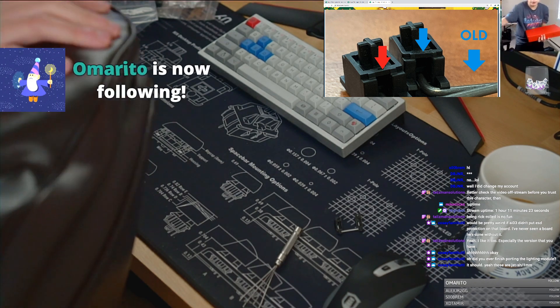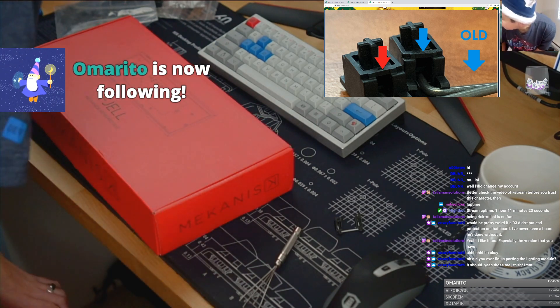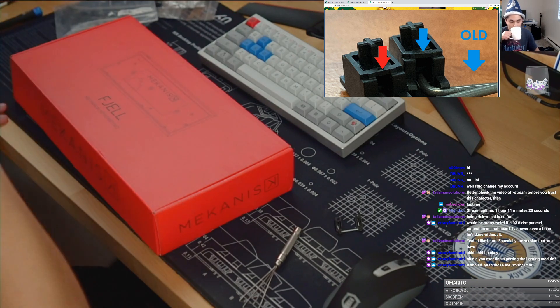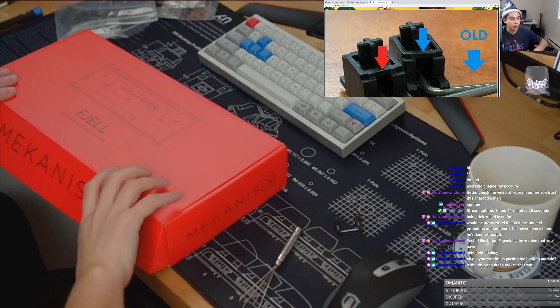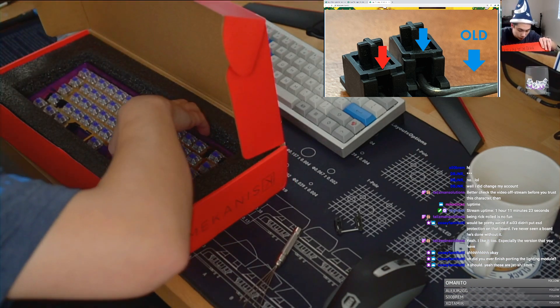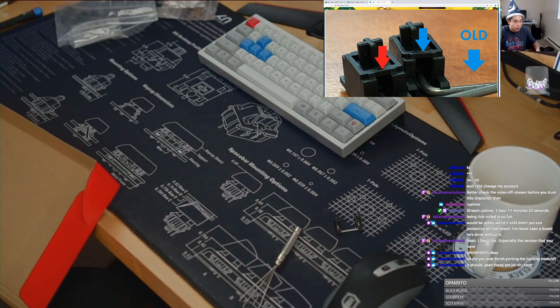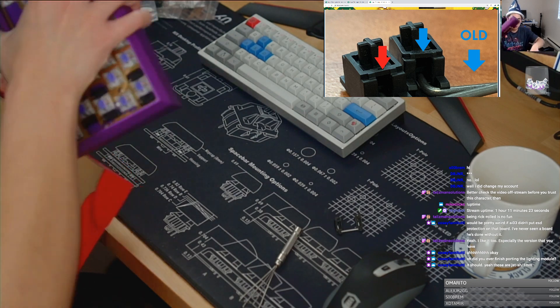I still can't seem to find my Sirius anywhere. It's probably in one of my boxes. I'm going to look at this board — ah, this is going to be easy. JST-SH one millimeter. Okay, perfect.